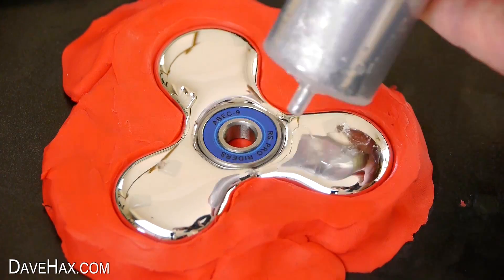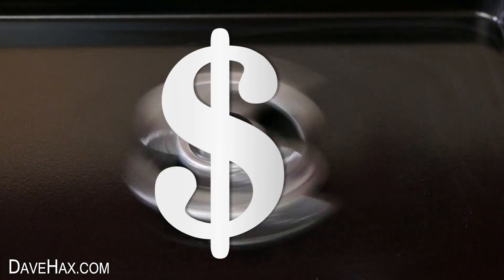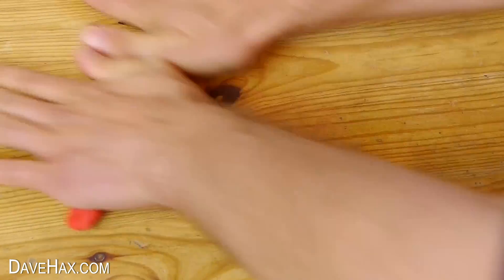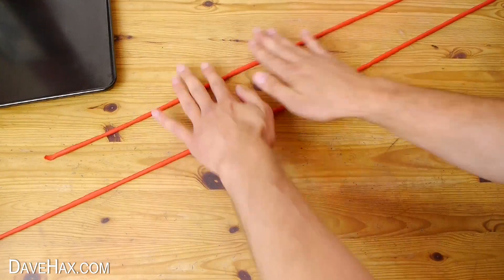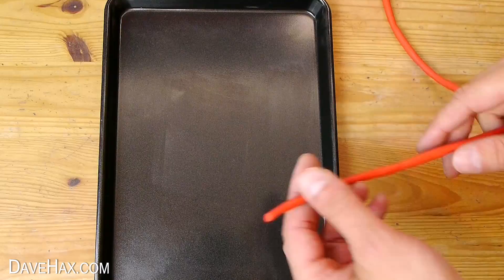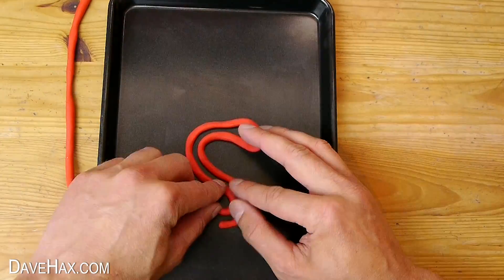To continue with my week of making gallium fidget spinners, I thought it would be fun to try making a dollar sign spinner. So I got out the red plasticine and rolled it out into nice long worms with even diameter. Then I used it to start drawing out the dollar shape on this tray. This is going to be our mould.